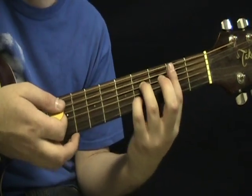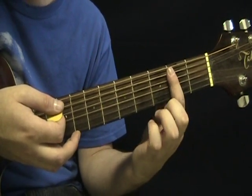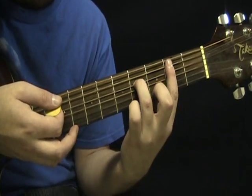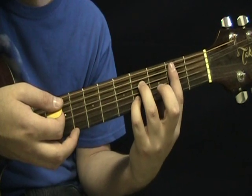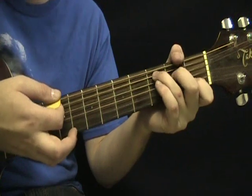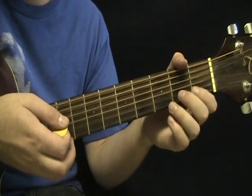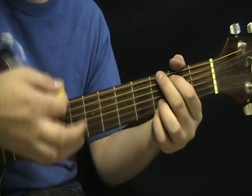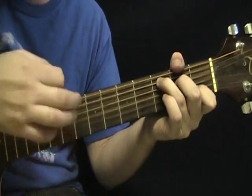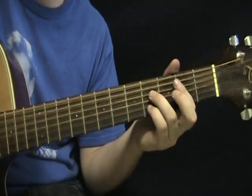The B7 chord is not awkward in itself — it's like this. You bar across your second frets on your A, D, G, B, and E strings, and then fourth fret on your D, and fourth fret on your B. So that chord in itself is not that awkward. But changing from C to that can be a bit awkward. You're going to finish the verse with that B7.